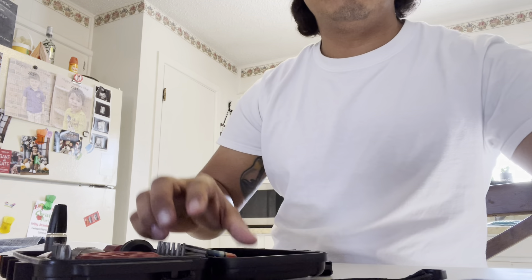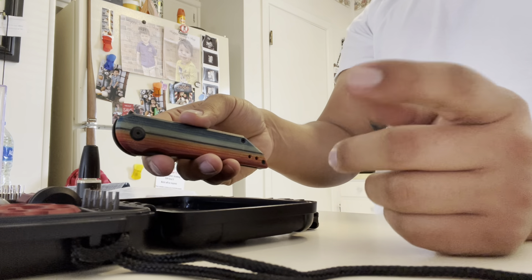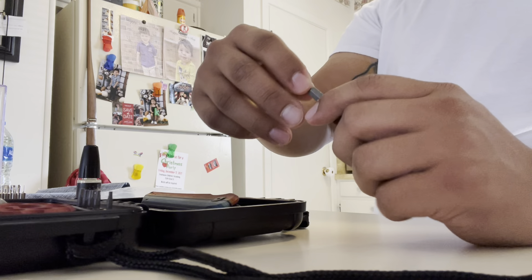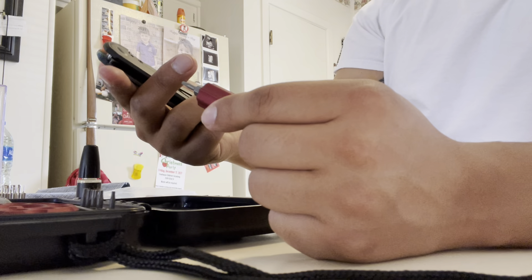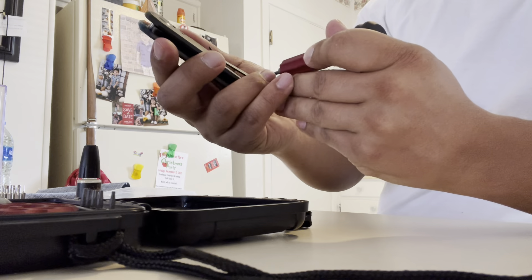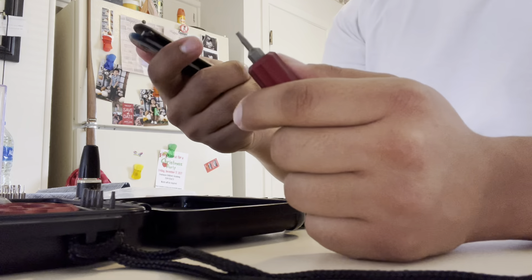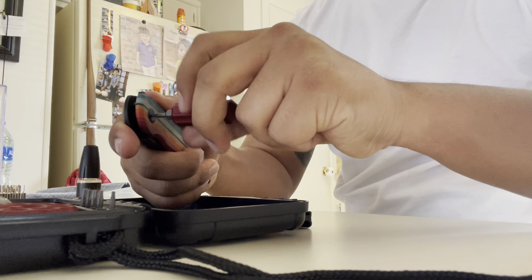So let's take apart the Jake Hoback Radford. I don't know if I'll get a perfect angle, but let's see what we can manage. I'll try to walk you guys through it and use my left hand for a lot of the pivot spinning. I already checked this yesterday — the Hoback takes a T7 on all of the hardware: the pivot, the two scale screws, and the clip. That's good — at least it's all the same size. I'm not going to take the clip off, just double-checking.